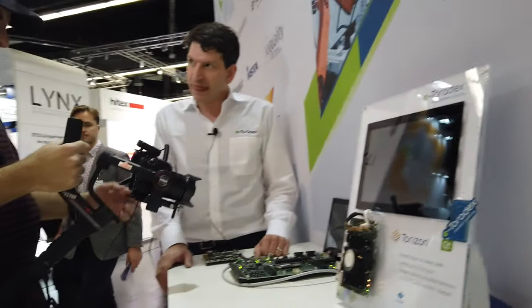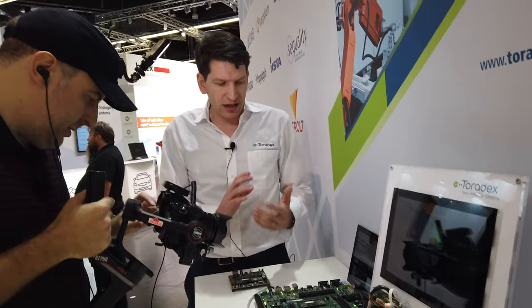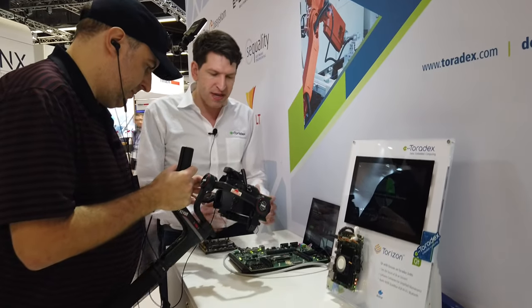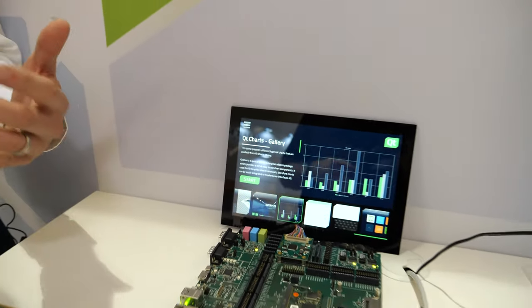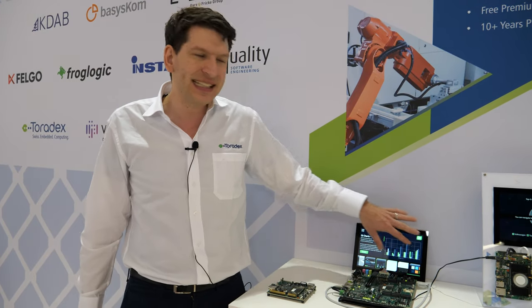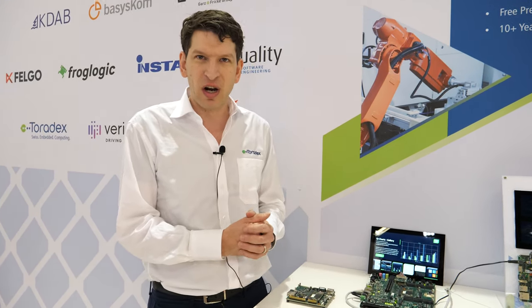Working with Qt gives a lot of opportunity for many different projects. We closely work with Qt and really provide a very easy out-of-the-box experience. You get the module, you see something booting up called Toradex Easy Installer, you select what you want and boot to Qt. It's a one-click installation and you basically see these demos immediately, and it also includes everything you need to connect with your development pieces.